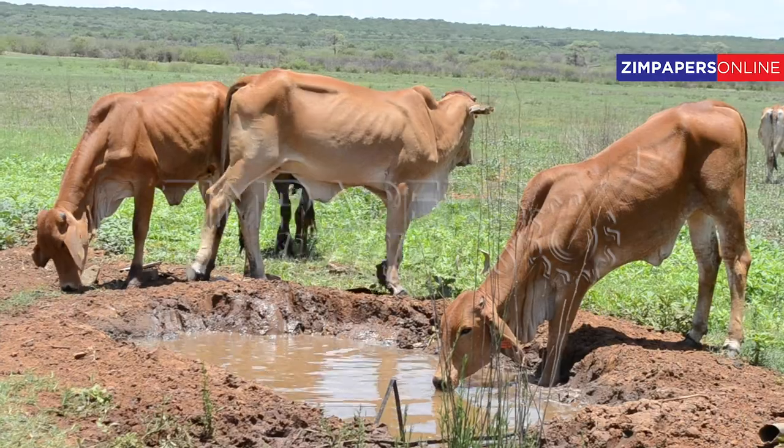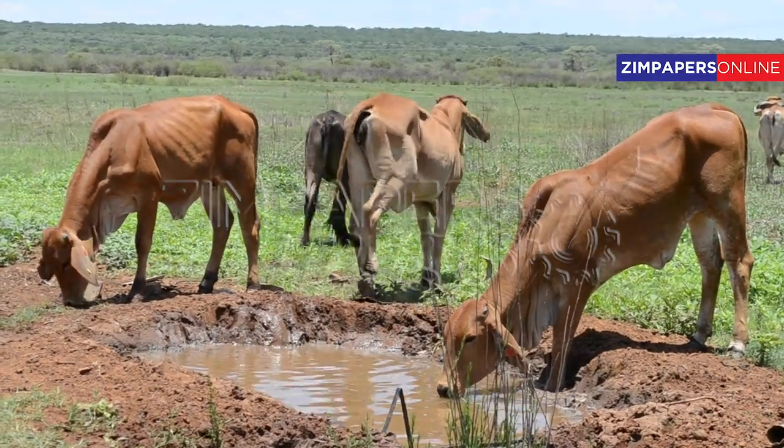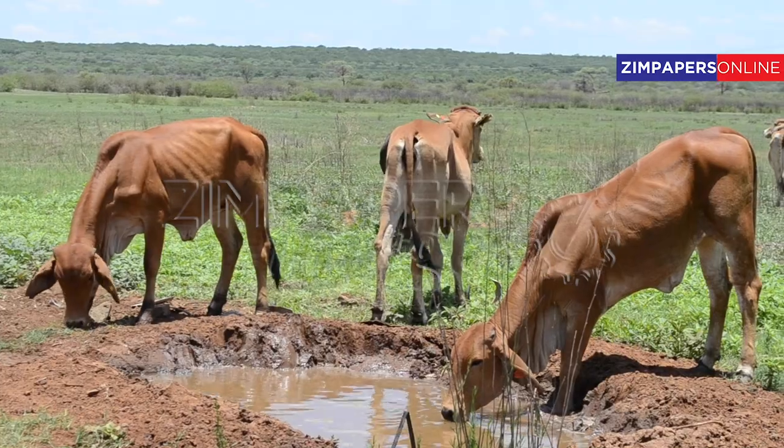The climate in Matabeleland has very little rain. That's why most farmers do not want to venture into crop farming activities — they mainly do livestock rearing. So what efforts are you making as a farmer who has seen potential in a crop that suits your climate?